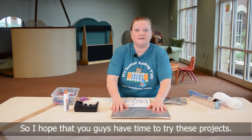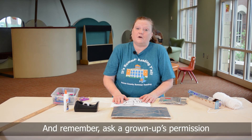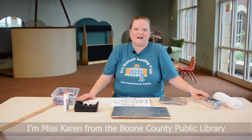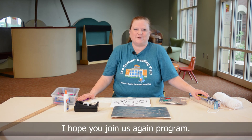I hope you guys have time to try these projects. Remember, ask a grown-up's permission and be careful when you're using things like scissors and the cutting edge of foil. I'm Miss Karen from the Boone County Public Library — I hope you join us again for another program. Thank you.